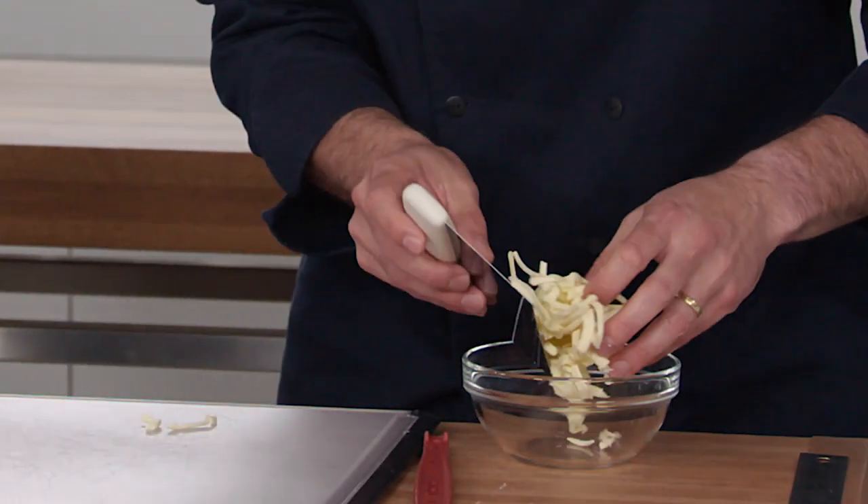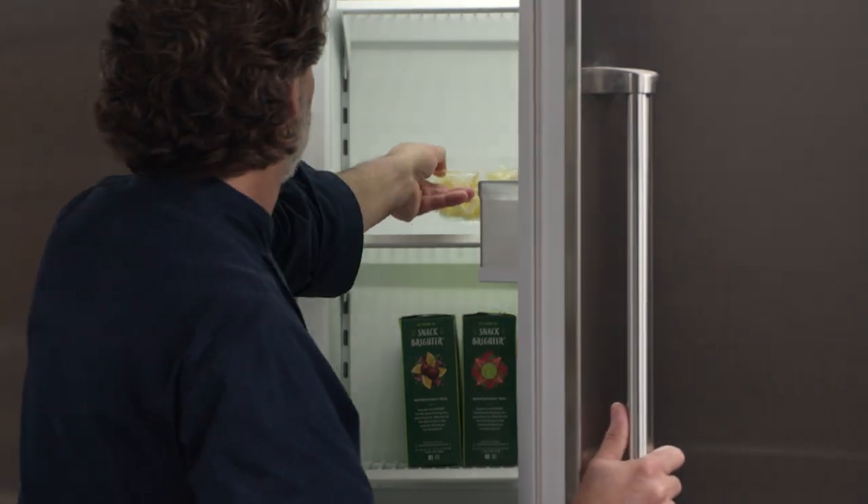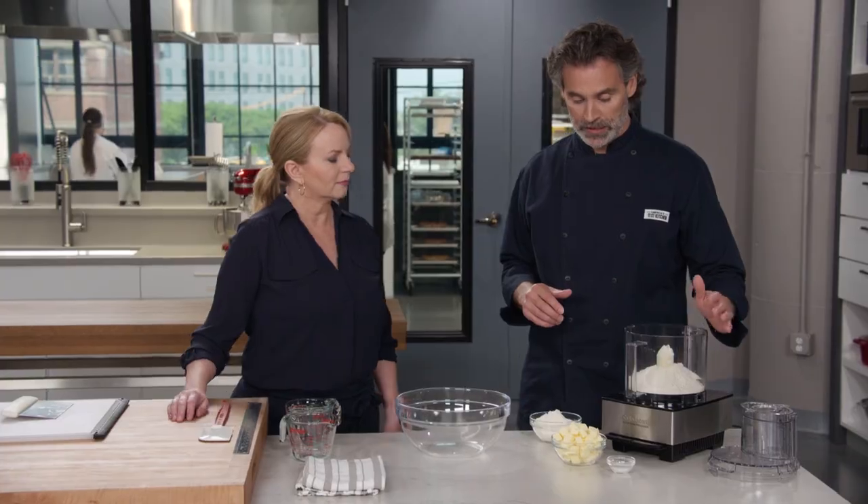I'm going to put the grated butter into a bowl, and I want to make sure that it's really, really cold when it goes into the dough. So I'm going to put it in the freezer and leave it there until it's time to use it later. The butter is safely in the freezer, and we can start to put the dough together.